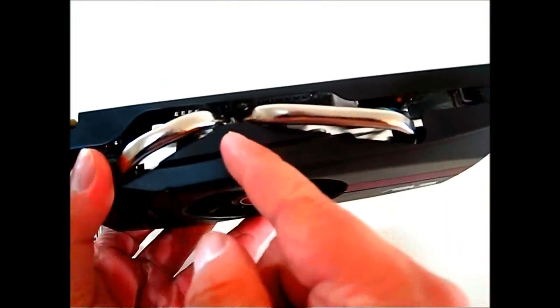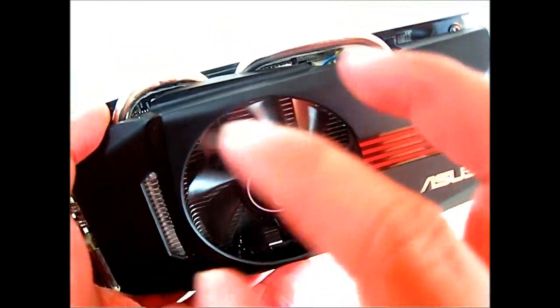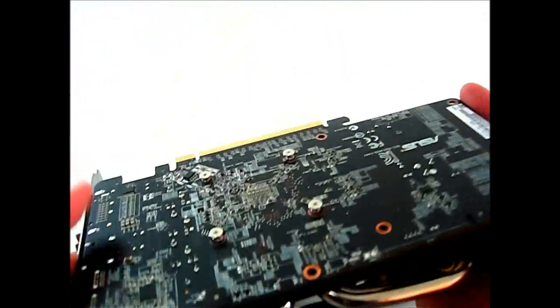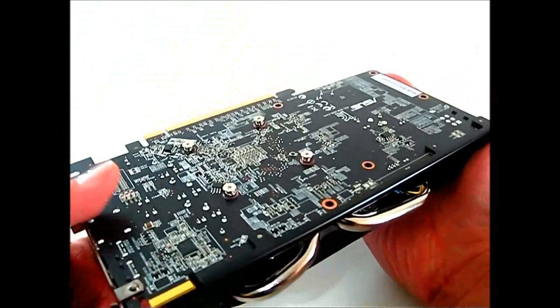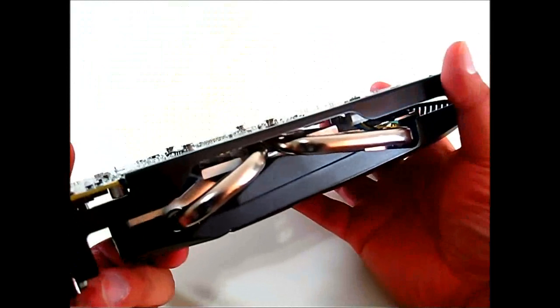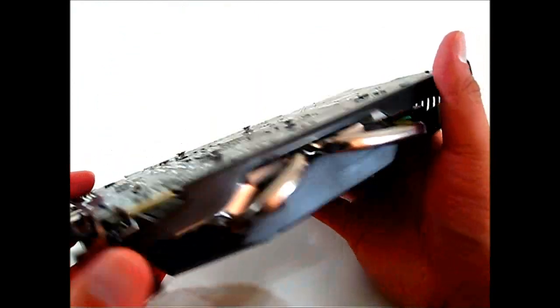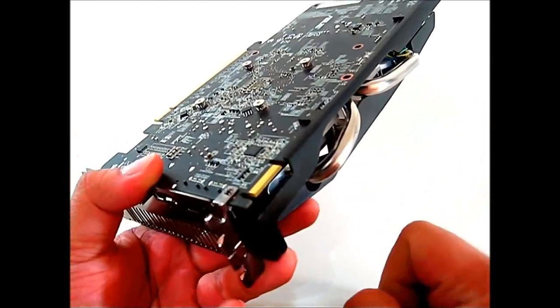Looking through the shroud you can see a single fan blowing into an aluminum fin array. There is a pair of thick heat pipes directly touching the GPU core — hence the DirectCU cooling name. The fan distributes hot air not just out the back but also to the front and sides, so adequate case airflow is important to prevent raising ambient temperature inside the case. There's also a single CrossfireX connector for up to two-way CrossfireX.